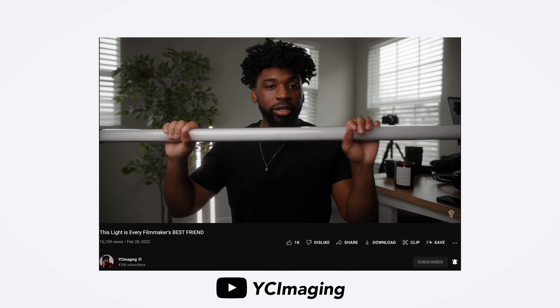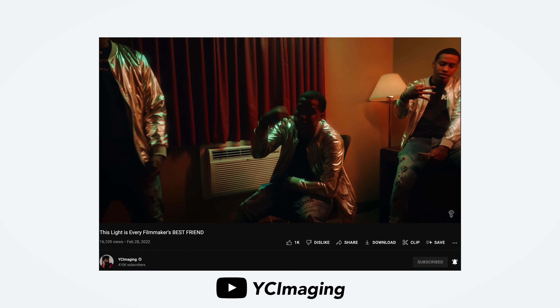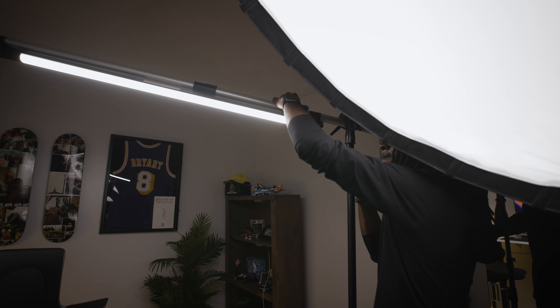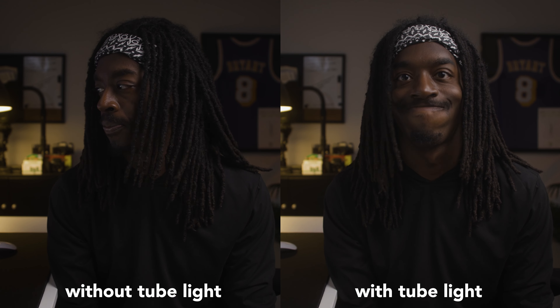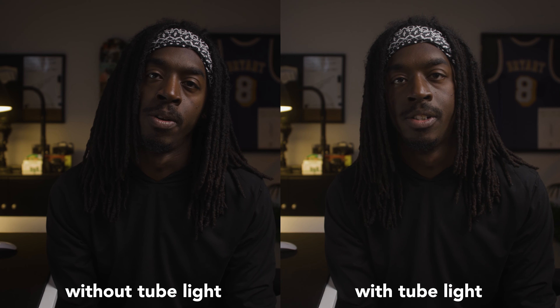A lot of people use these lights for music videos. For example, YC Imaging — check out his channel if you haven't already — he uses these lights on a lot of his music videos. Personally I don't shoot music videos, but I still find different uses for this light, including integrating it into my YouTube setup. Right now I have it mounted to my boom arm off to the side, set up to help separate myself from the background and serve as kind of a hair light. The light does spill a little into the background in this setup, but it's not horrible.